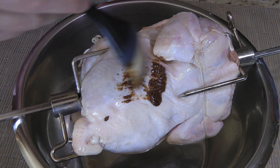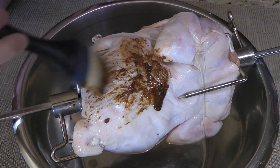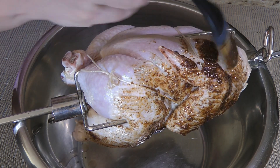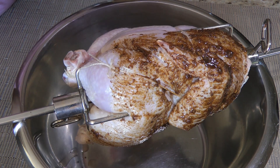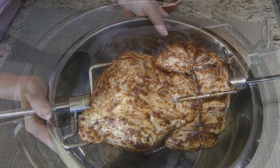Next, we'll brush on the rub, covering the entire bird with it. As you can see, having the chicken over a bowl makes the task easier — plus there's no mess!